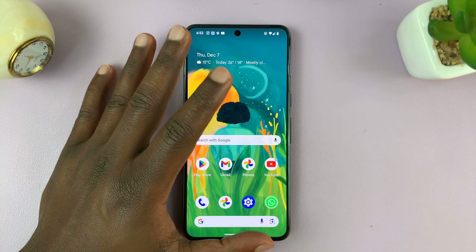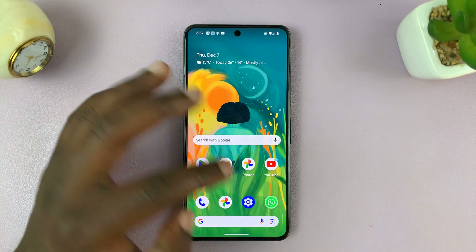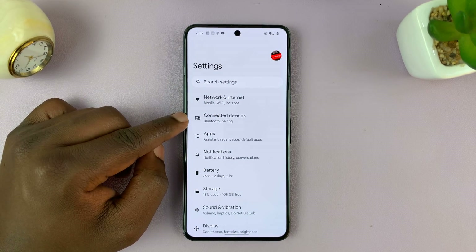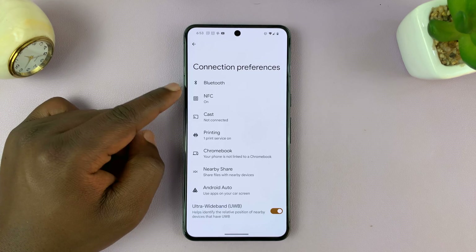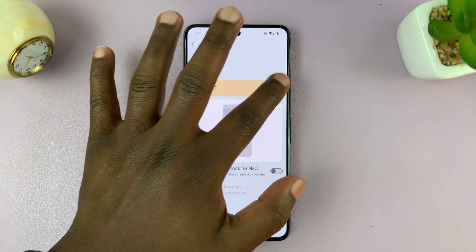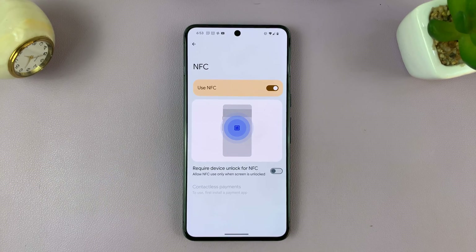On this Google Pixel, which is running pure stock Android 14, what you need to do is simply go to Settings. Under Settings, go to Connected Devices, and then go to Connection Preferences. Here you shall see NFC — tap on that. And if it's off, to turn it on, simply turn on that toggle button.